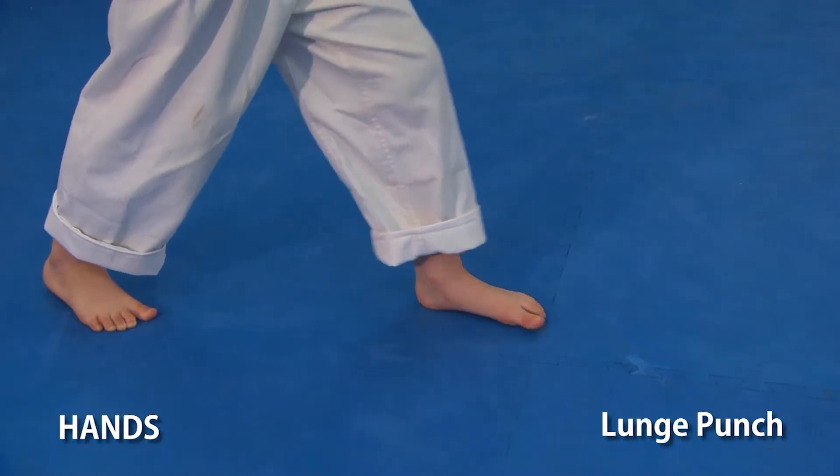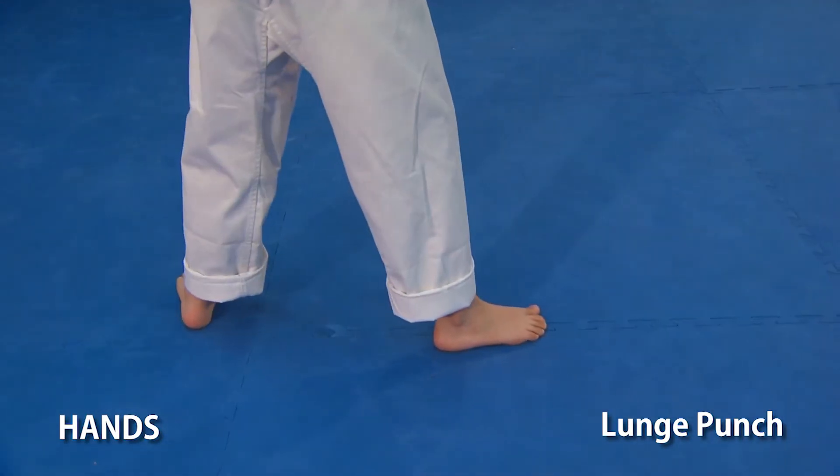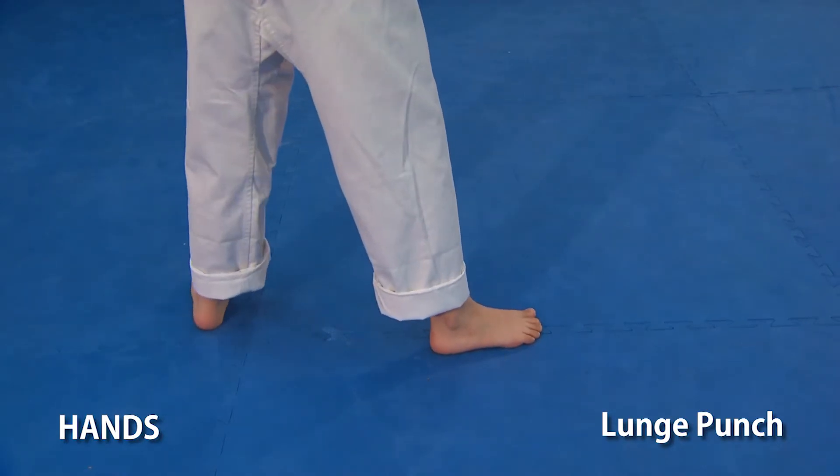Step forward, let's try that with the left, watching the left foot pivot when the punch is thrown.